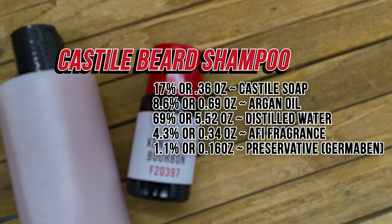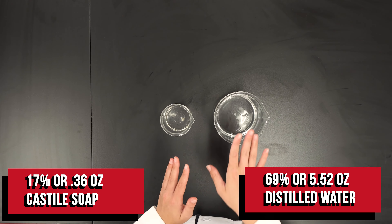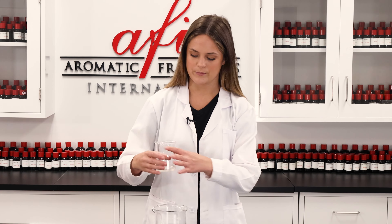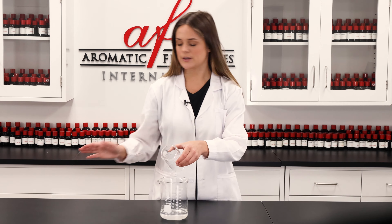I've already got my supplies pre-measured and ready to go, so we're going to start by adding our liquid castile soap into our distilled water. On its own, castile soap is super cleansing, but it can be a little drying — which is what we don't want for our beards. This water will help dilute it a little bit and make the formula easy to work into the beard hair. I'll just pour it in and grab my stirring utensil.